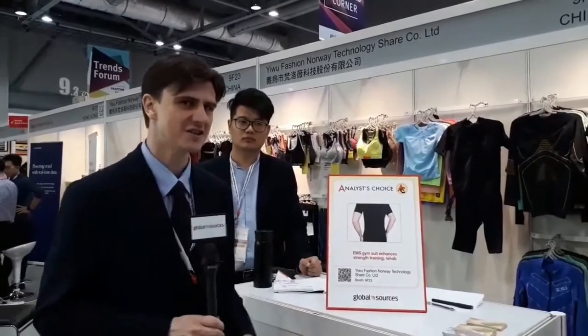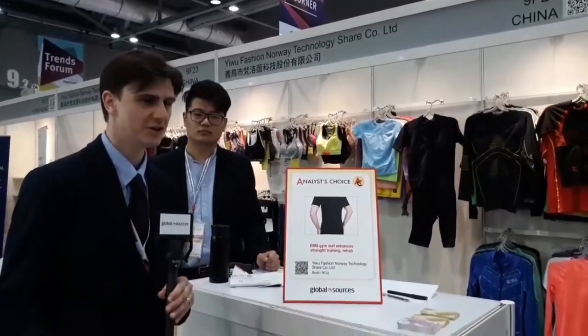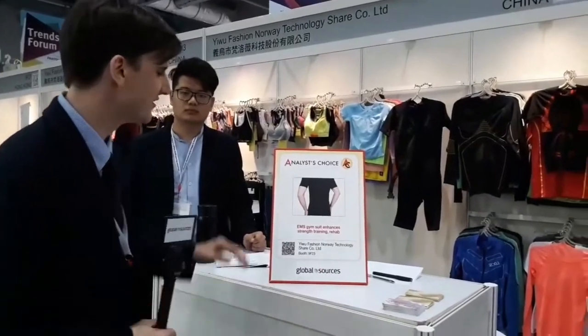If you go to globalsources.com/exhibitions, not only can you get free admission to the show, free transport to the venue, and preview all the exhibitors and their products, you'll also be able to look at the analyst choice section, which highlights the best products in all of the verticals available here at the show or online. In this case, we are looking at the gym suit of the future.